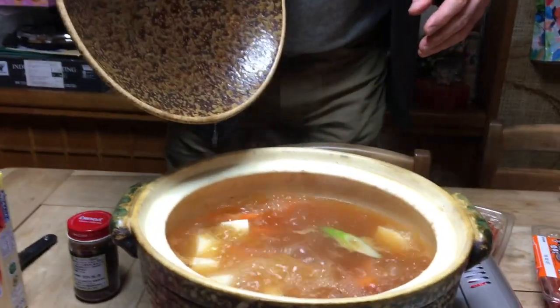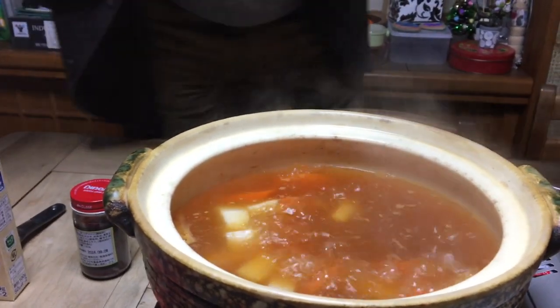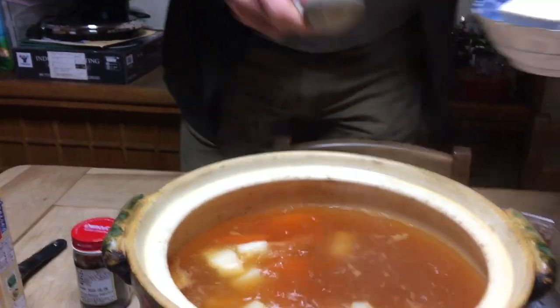I think now it's about time for me to add the tofu. I'm going to get on cooking my dinner — I hope you guys enjoy your hot pot.